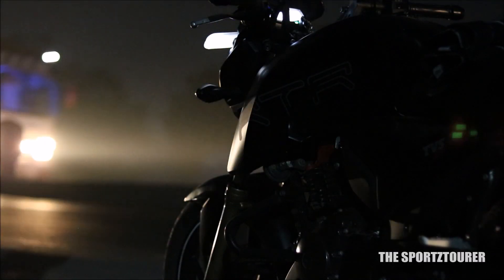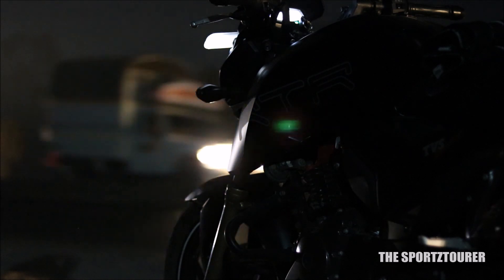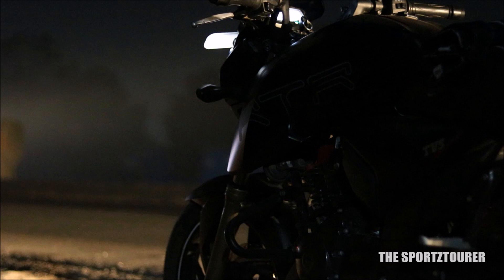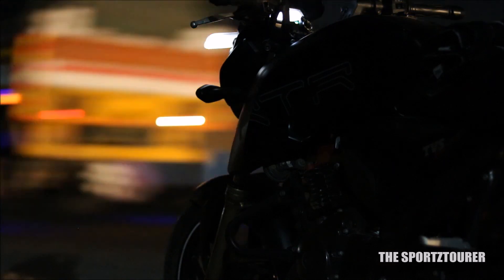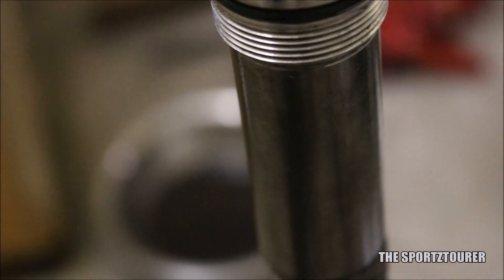I'm planning a long distance motorcycle ride soon and I get a lot of questions on how to prepare the motorcycle for such rides. The primary concern here is to make sure the motorcycle is mechanically sound and reliable to take the endurance run. This video can also be a guide for inspecting and preparing your motorcycle for regular service.